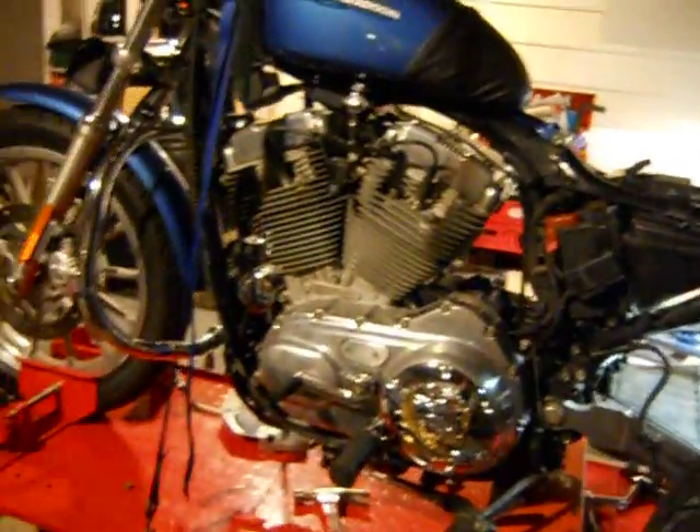This is Dave. This is Larry. And I'm B. We've got a body kit here.